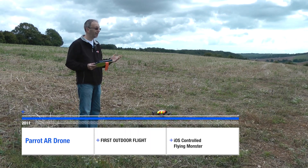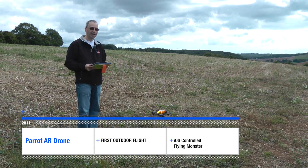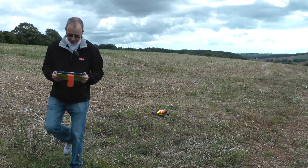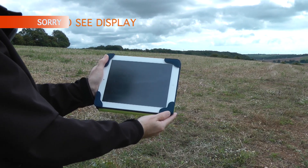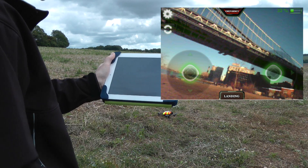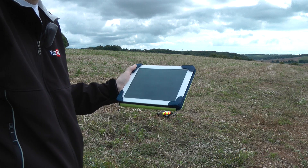Hi everyone, this is Dave from Geekanoids and we've finally got good enough weather to do the first outdoor flight on the AR drone. You can see it just sitting down there on the ground. I'm going to be controlling it with my iPad — you can see the display of the AR drone software. We've got an automatic takeoff and an emergency button as well. So we're going to hit that takeoff button and fly it around this field so you can get a look at the first flight.